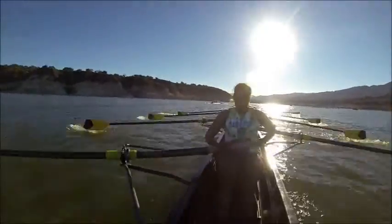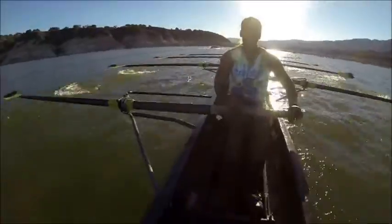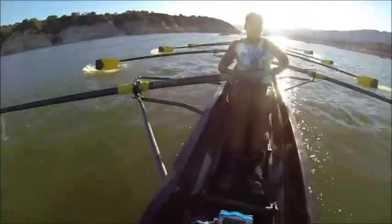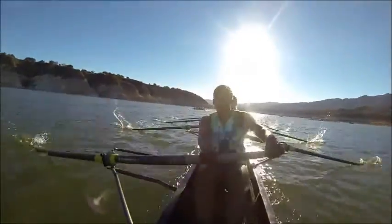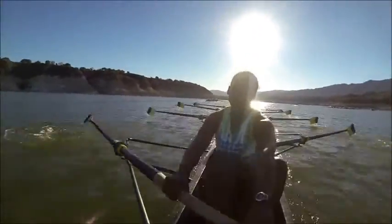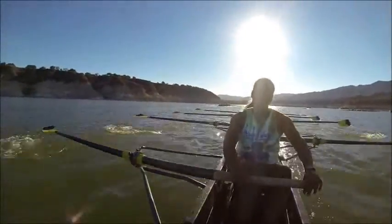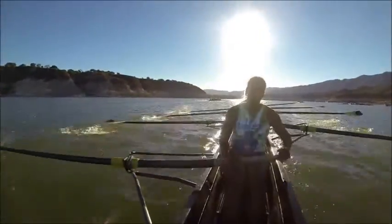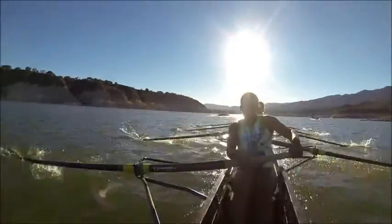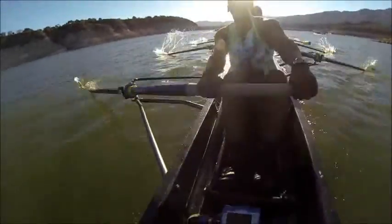In, drive. In, drive. Good, that's it. Sustain this 24 right here. This is a 25 — keep lengthening. Ratio five right here. On this one, ratio five. One, big legs. Two, that's it. Three, swing. Four, live. Five — very nice job.